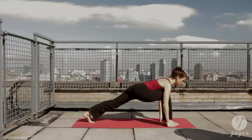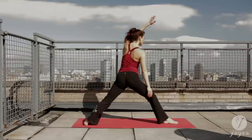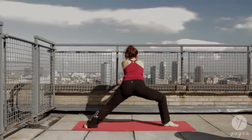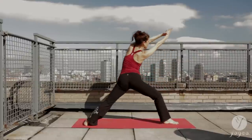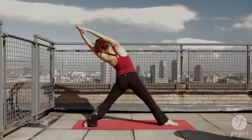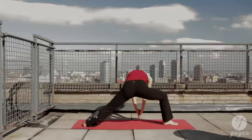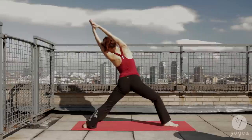Frame your right foot — heel and arch intersect. Cartwheel the arms into warrior two. Taking surrendering warrior here. Exhale, bend the right knee, contract. Fingertips reach the floor and then circle the arms up and over into a side bend, straighten your knee. And repeat — bend your knee, release your fingertips to the floor, circle the arms into a side bend, straighten your knee.